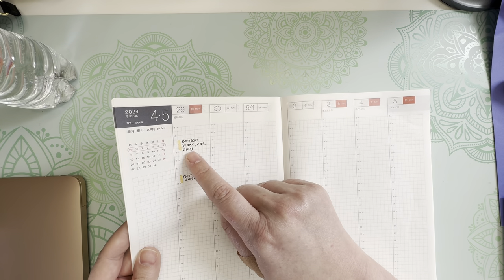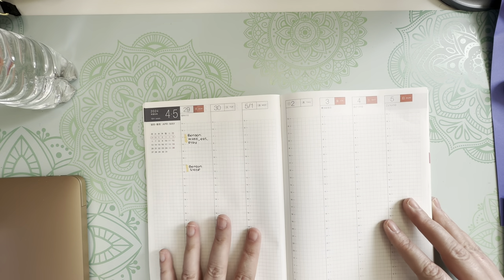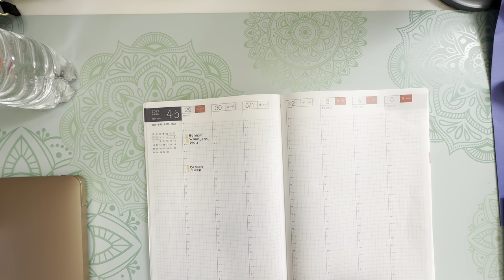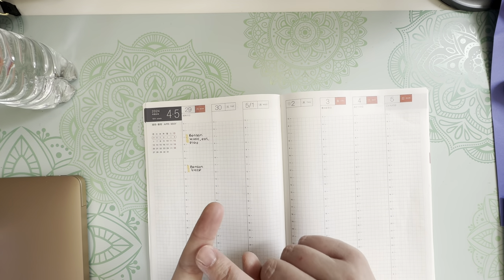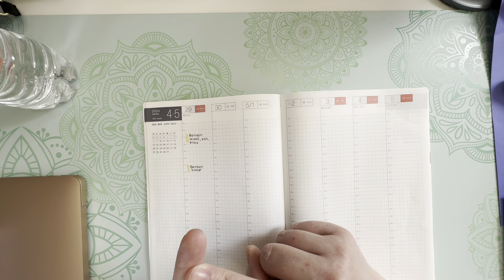I wrote down his wake, eat, and play schedule. What I'm going to see is if I can adjust some things during the day to get him to sleep better at night — it's like having a newborn. We are up every two to three hours because he wakes us up, but I don't want to get in the habit of feeding him at night, especially if he's had the recommended measurement for the day. I don't want to overfeed him.